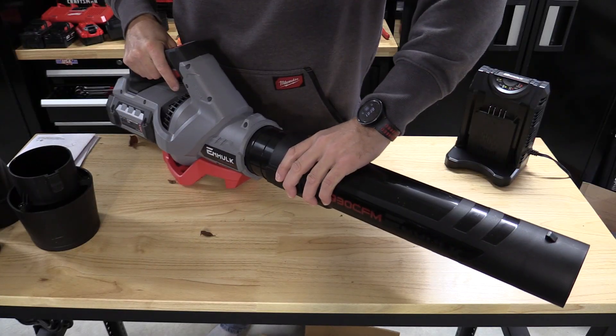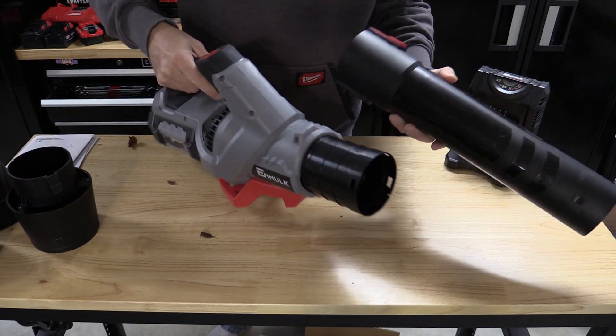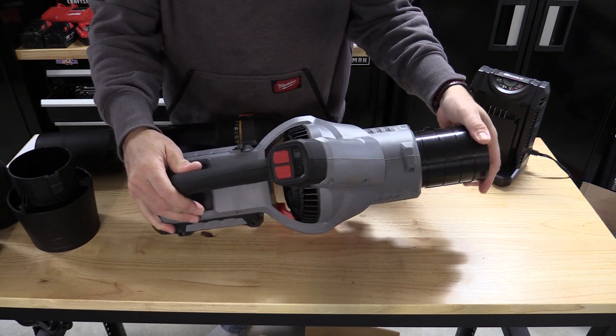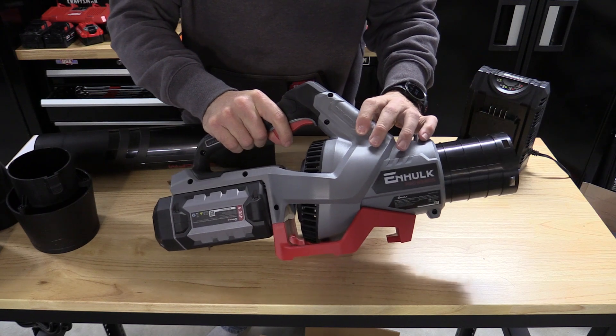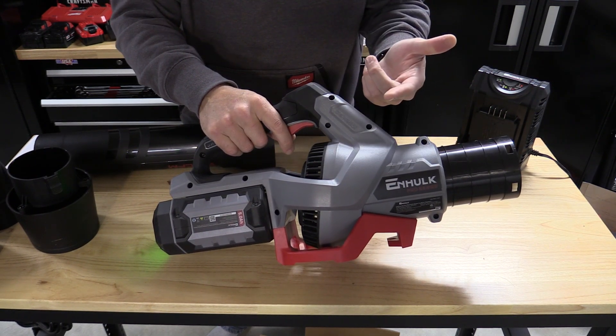As we look at this blower, there is a lever that you pull and it all slides apart — very simple. While it's in its smaller configuration, there's a variable speed trigger down here. This could get loud — headphones wearers beware. The variable speed trigger is awesome.